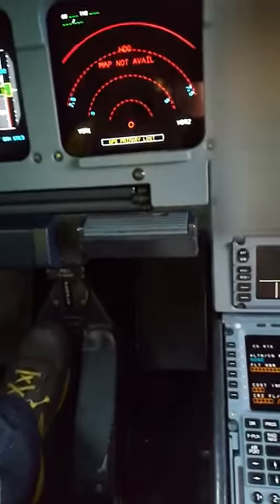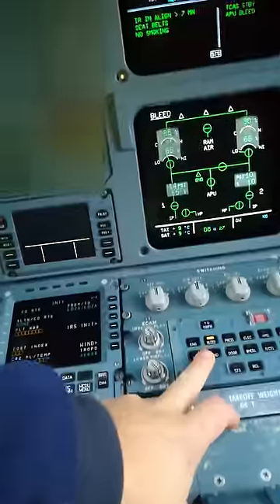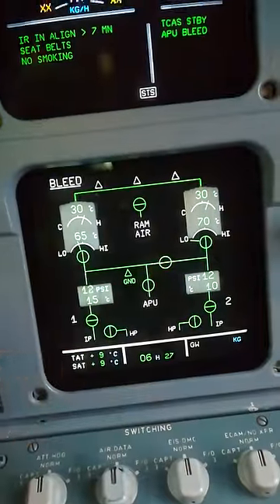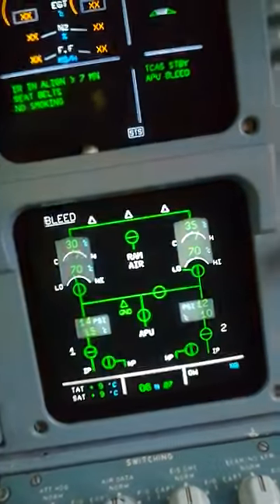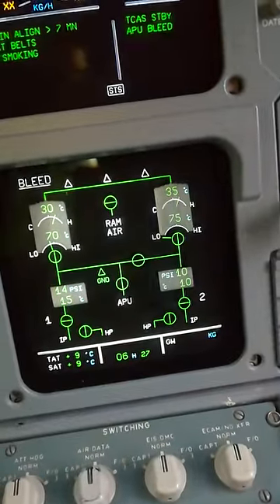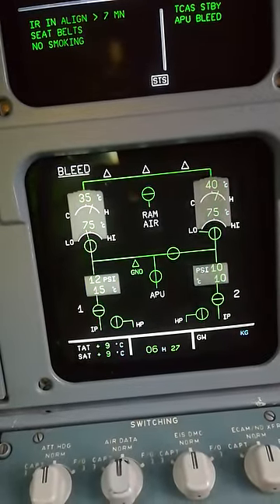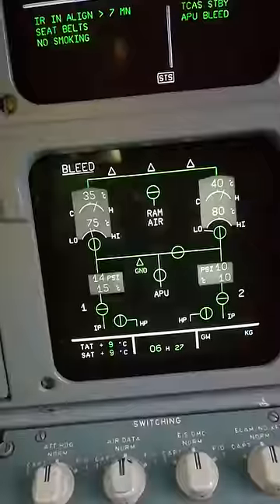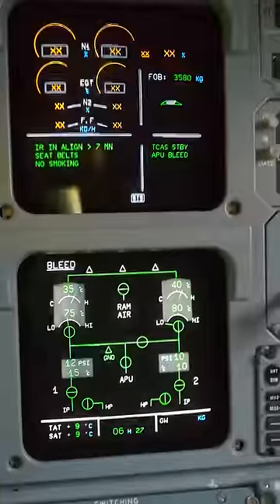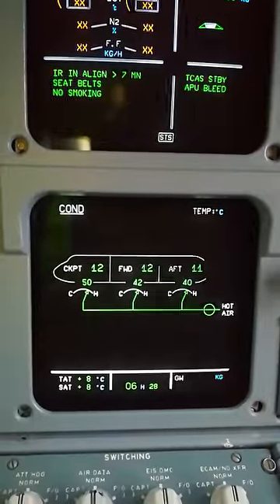And now this tablet — this is the bleed page. APU bleed is opened, packs are opened, and cross bleed is automatically open. If it's in auto position it's pneumatically open. That's it — we are heating because it's a little bit cold here. We want to make sure it's 20, 22, 23, 24.